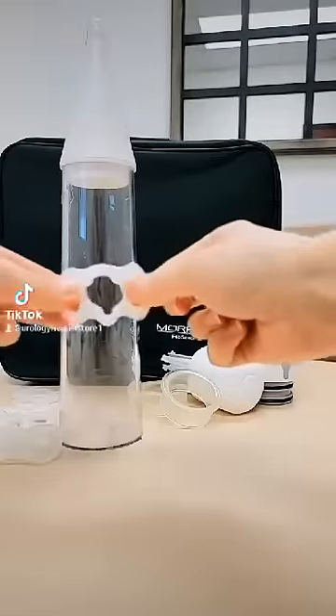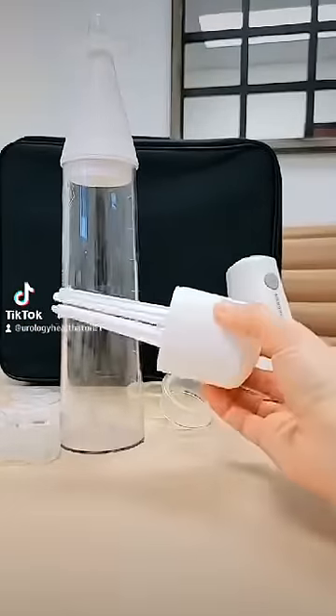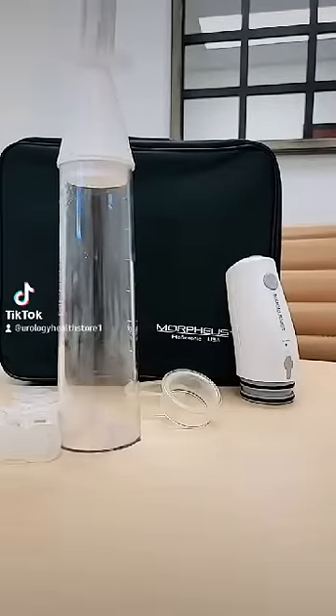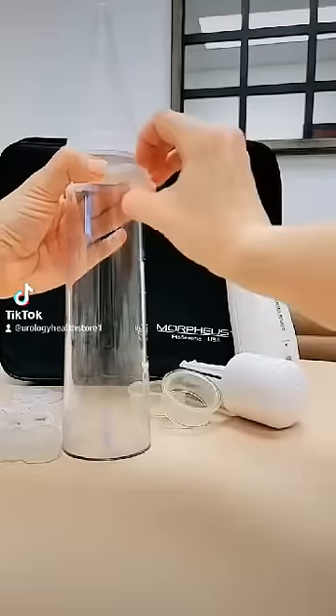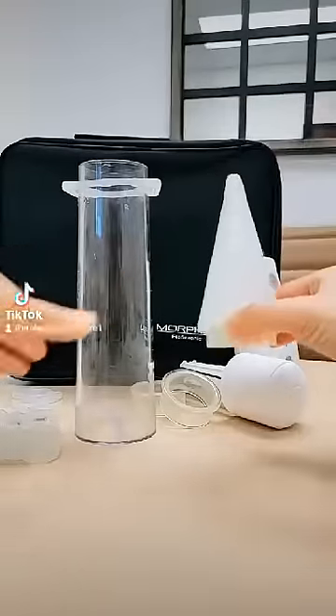You can also apply a constriction ring a different way — you can use the ring loader. Hold your cylinder and press forcefully down towards the cylinder. Make sure your constriction ring stays on the cylinder and then remove the cone. You are complete with the cone.